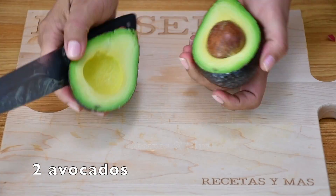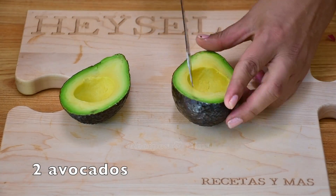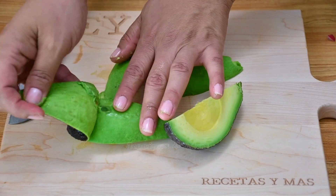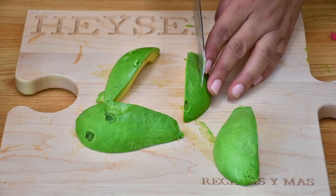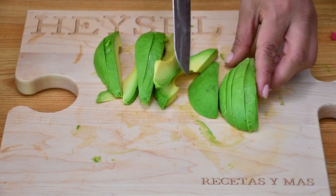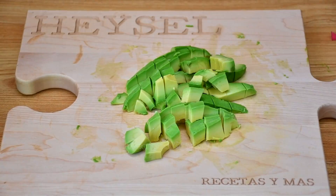I'm going to add some avocado — I'm going to use two avocados, and I'm going to cut it in very thin pieces so when we add it to the salad it looks really nice and it tastes really good. Just remember to add the avocado right at the end, right before you serve the salad.